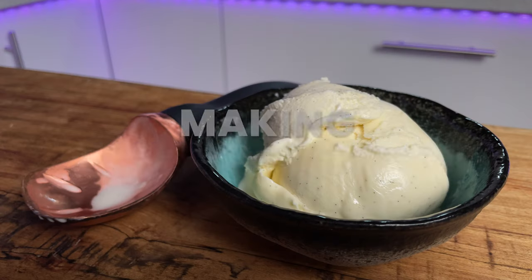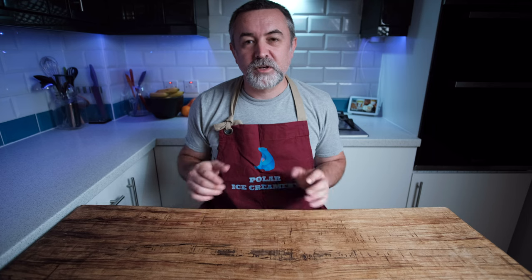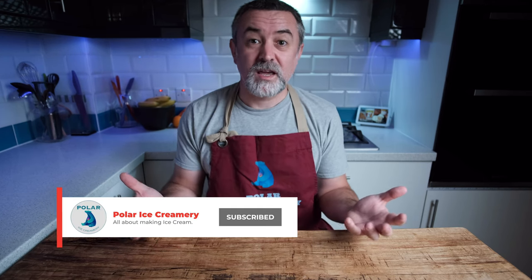Hi everybody, welcome back to the channel. Today's video is vanilla — I mean it's super boring but lots of people have asked for it. I would never personally buy vanilla ice cream in a store or a restaurant. You're either a vanilla or a chocolate person — that seems to be what people say regarding ice cream. I'm definitely a chocolate ice cream person, but sometimes a vanilla ice cream just goes really well with other foods like pies and stuff like that.